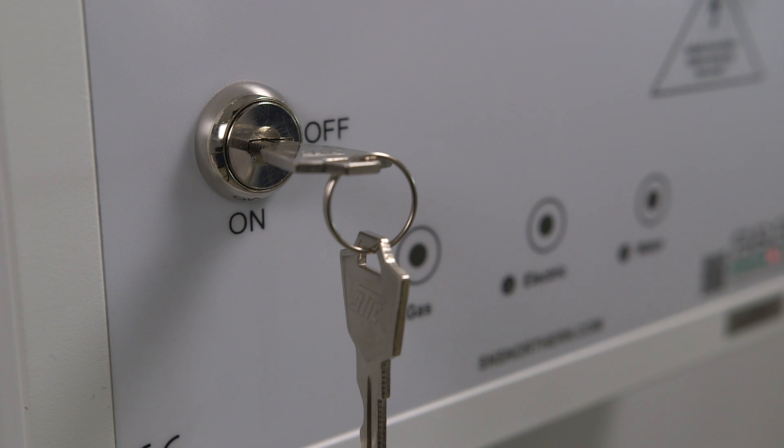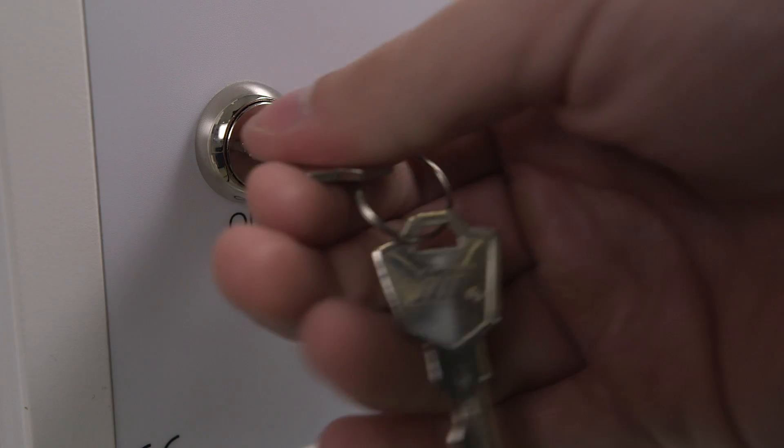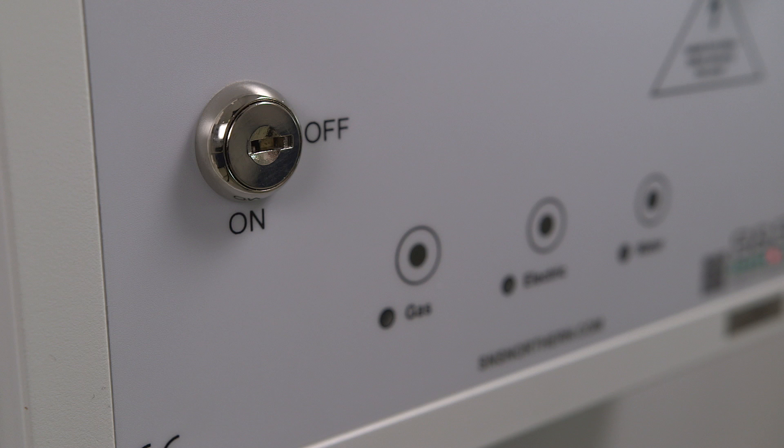The Merlin panel utilizes an electrical contactor to control all the electrical receptacles in the classroom. Once the Merlin panel is turned off, or if the electronics are deselected, there is no power supplied to the receptacles, ensuring a safe working environment for the educator and the students.